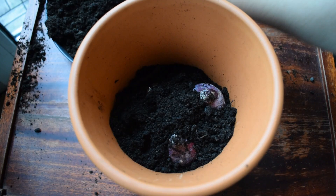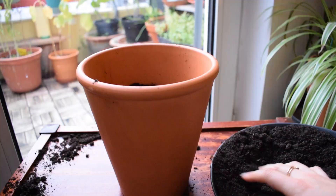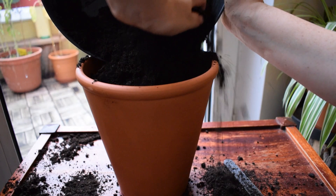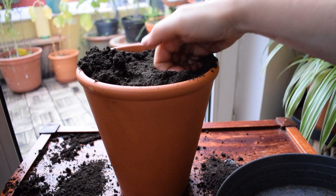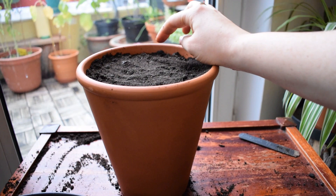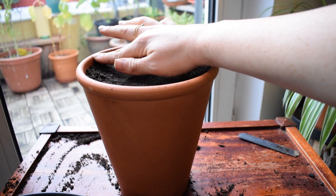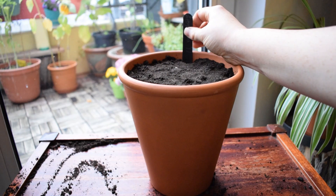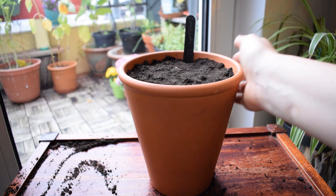Then use the backfill, gently firming down. Make sure you leave maybe an inch or an inch and a half — just a little lip at the top so you can water and the soil isn't going to spill over. Looking good. And then lastly, add a label. This is going to help you keep track of which bulbs are in which pots — something I have trouble with every year.